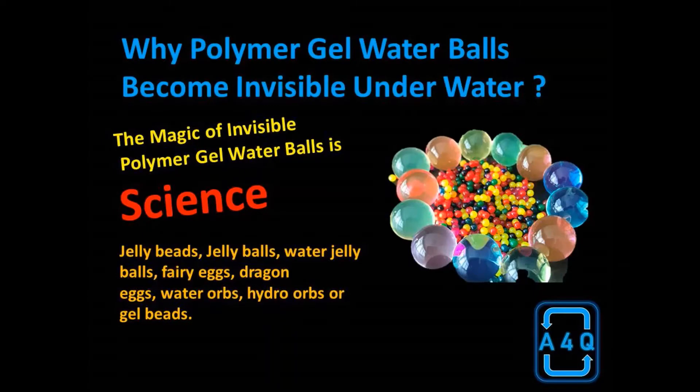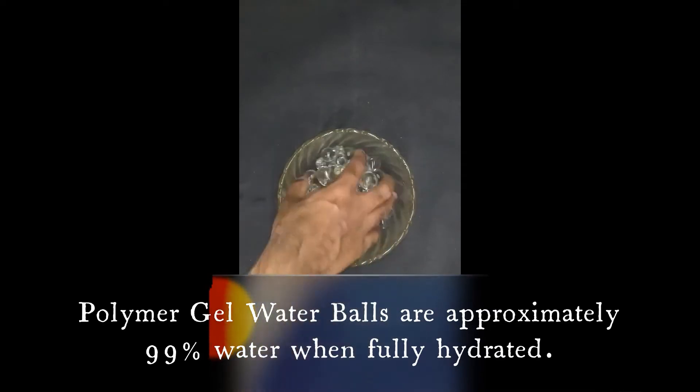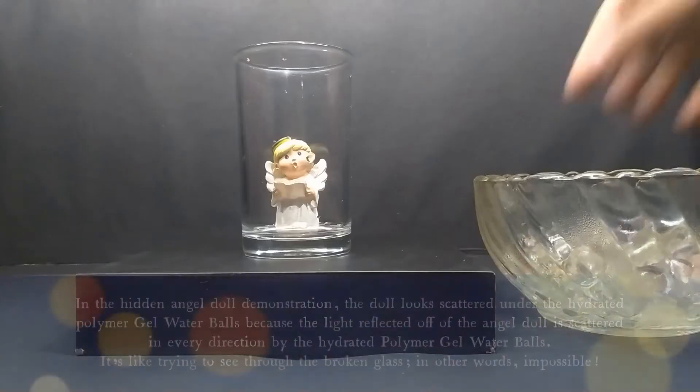Why do polymer gel water balls become invisible underwater? Polymer gel water balls are approximately 99% water when fully hydrated.